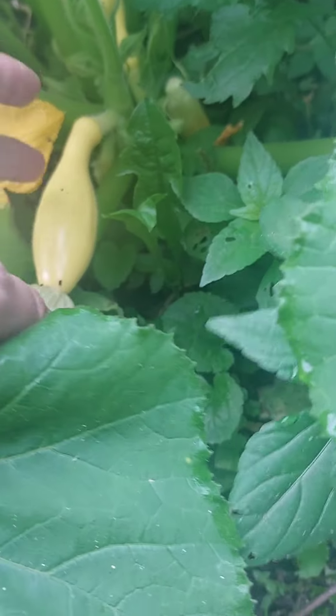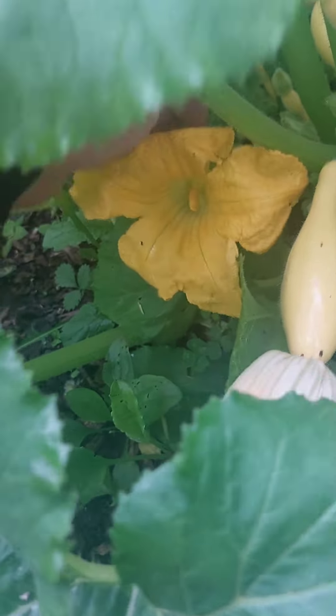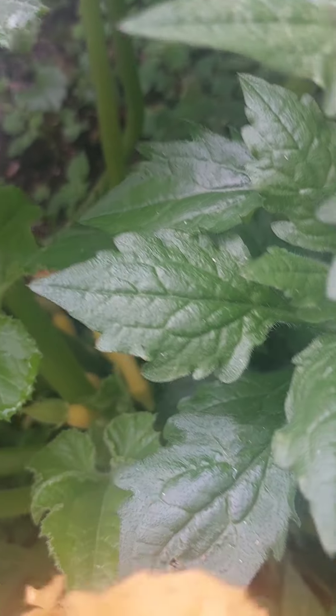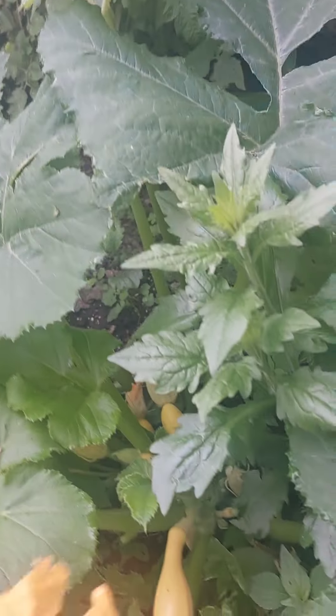If you want to ensure that these are pollinated, you can take these actually right off. Pops right off, just like that. And you can remove all of the petals from the flower, until you get just that left — which that little bee is my pollinator.